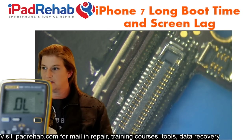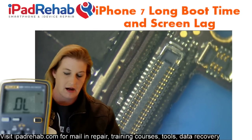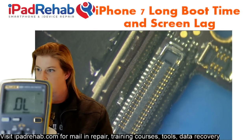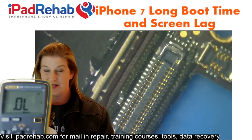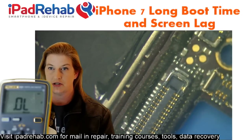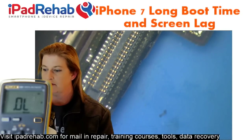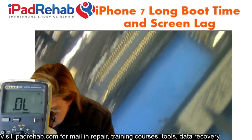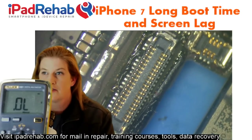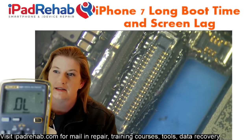Let's go ahead into diode mode and check if we have any differences between our connector. I've got another board here with a different problem — an image problem — so I don't think it's related to a front camera assembly issue. I'm going to consider that one to be my known good. Let's start comparing. We're in diode mode, and this is the connector I'm going to consider the good one. We'll go down the row and see if we can find any differences.